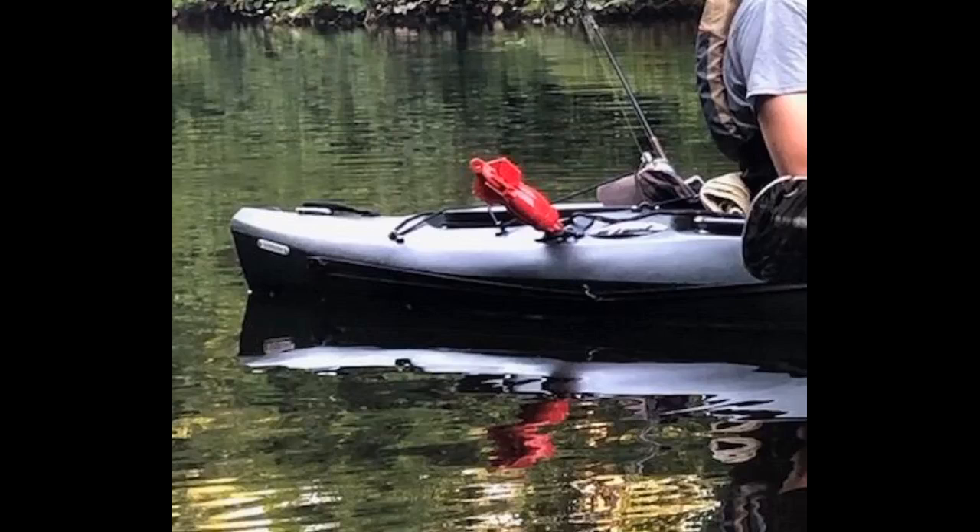The 1.5 pound anchor works well for 9 and 10 foot kayaks. Anything bigger and I'd go with the 3 pound or 3.5 pound. My single-occupant pontoon boat with a full-sized battery, trolling motor, and gear was too heavy for the 1.5 pound and it wouldn't hold.